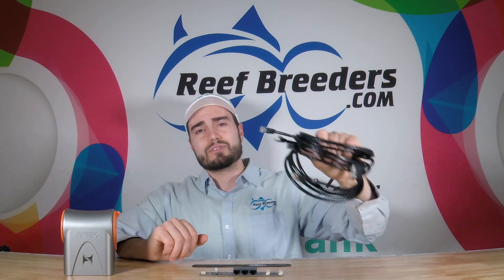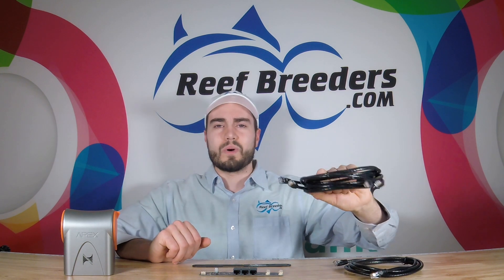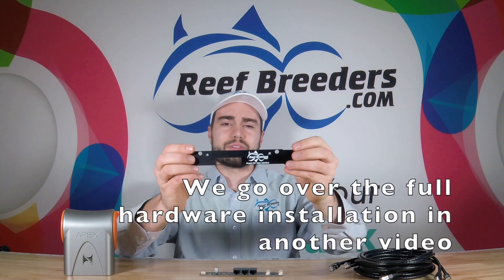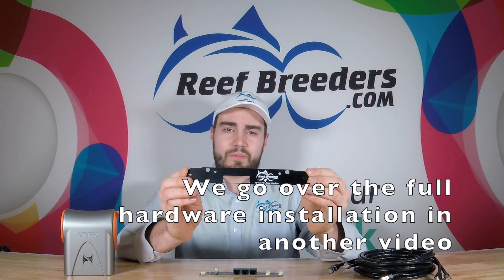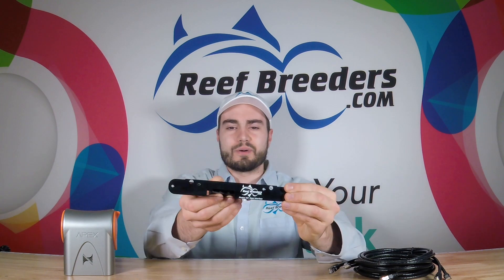Each kit includes three Ethernet cords, though only two are required if you want to control your lights. It also includes an updated phase plate, which replaces the original one and allows the Ethernet jacks to go through seamlessly.